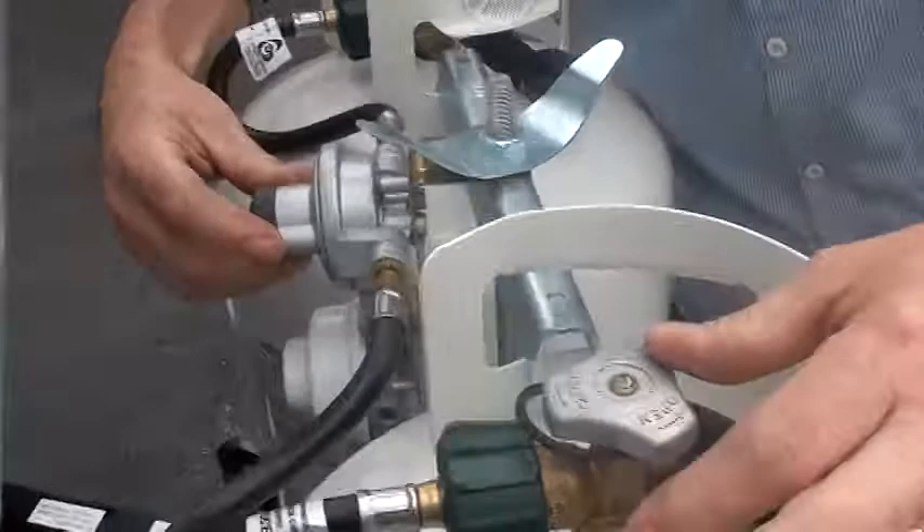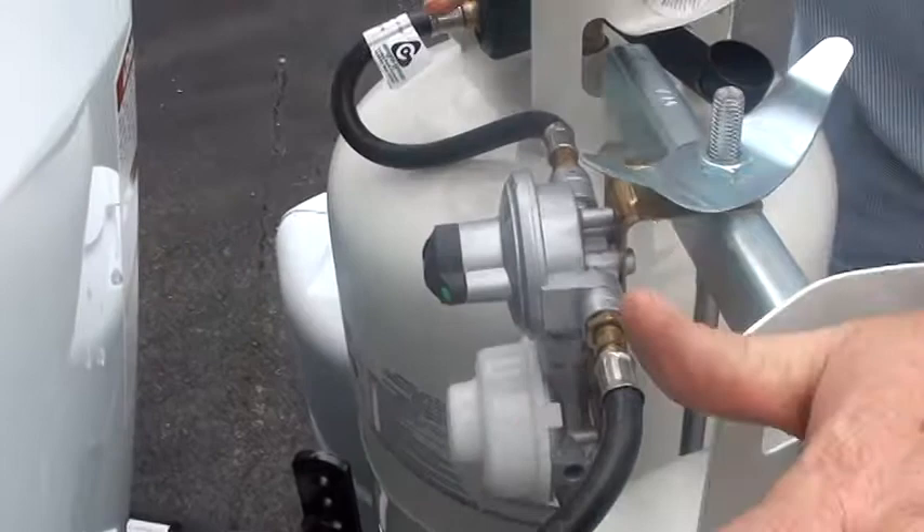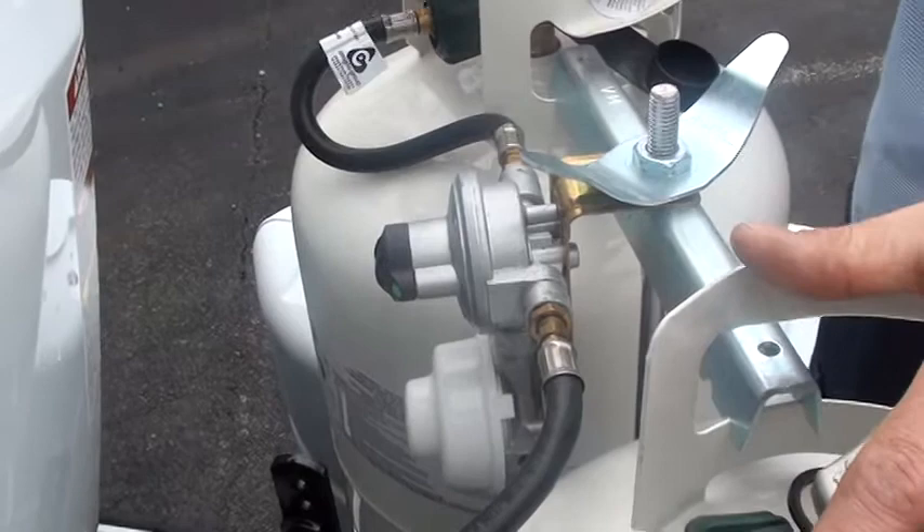This regulator is a great regulator because since we have both valves open, it's pointing to this tank. When this tank runs empty, as long as both valves are open, this regulator will automatically jump over to this tank and keep running.